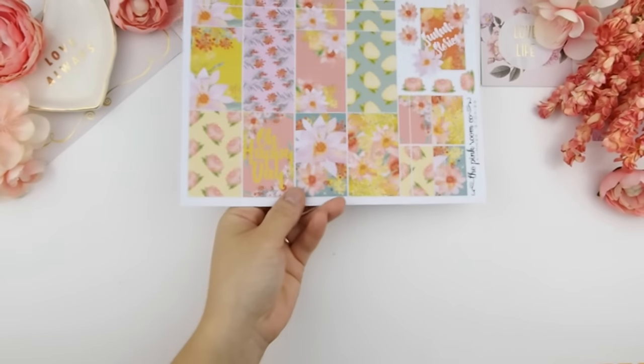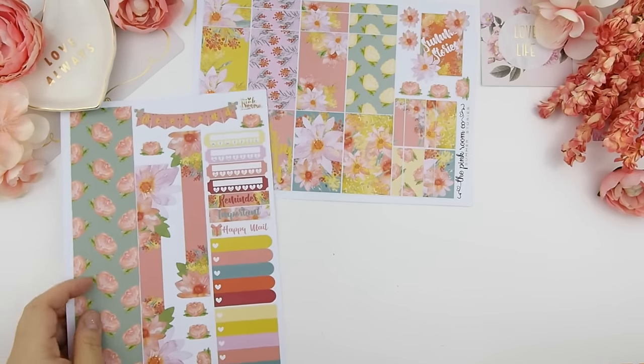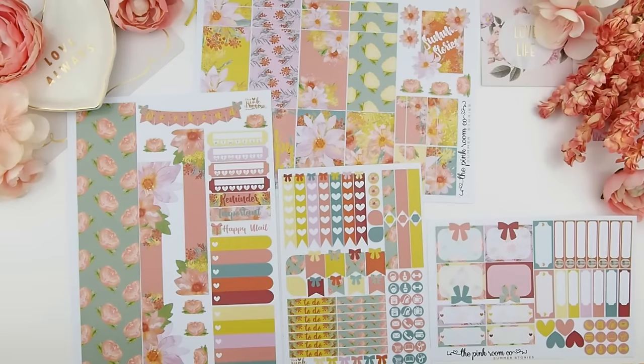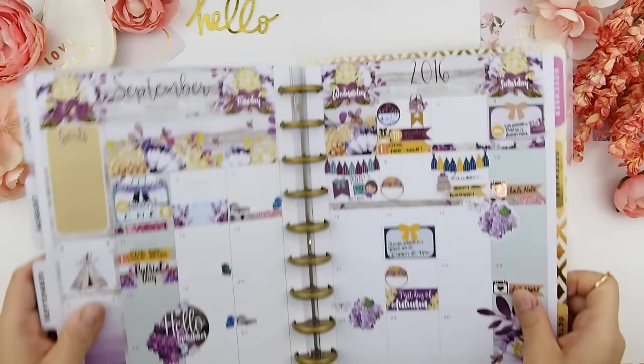Hello, my planner family, and welcome back to another plan-with-me video. For those who just joined us, hello and welcome to our channel, The Pink Room Co. I usually post videos every Friday, mostly planner related. Seeing that yesterday was the first day of fall, I've decided to use my Summer Story kit this week as a farewell to summer and all the stories and fun we had as a family. Goodbye summer, hello fall!